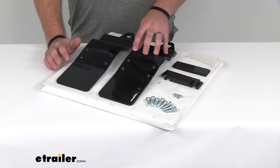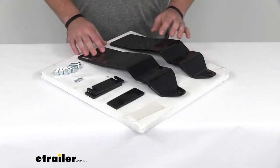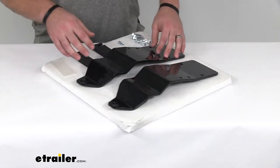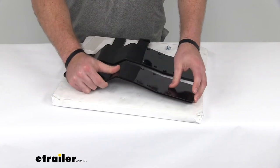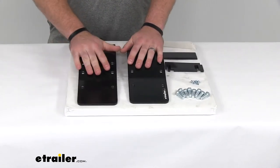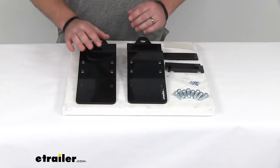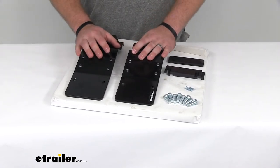These are going to replace the front anchor plates that came with your Happy Jack tie down system. They're the same quality, made from Happy Jack, so they're going to be a direct replacement if yours have become unusable. This kit is going to include not only the two front plates,